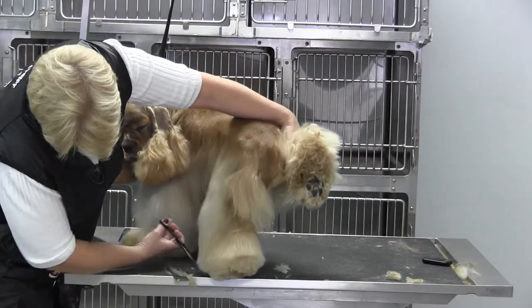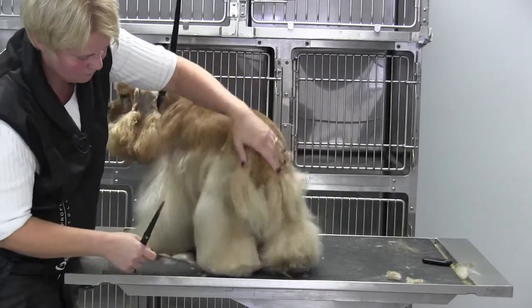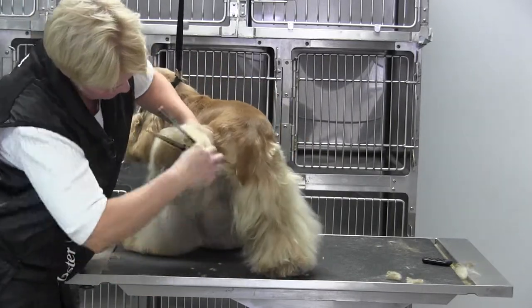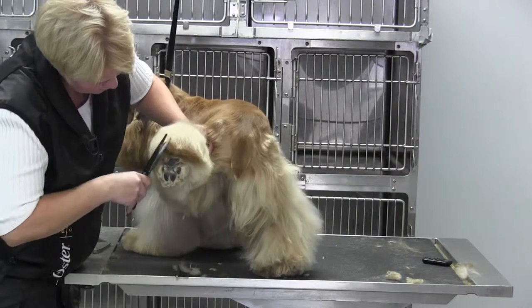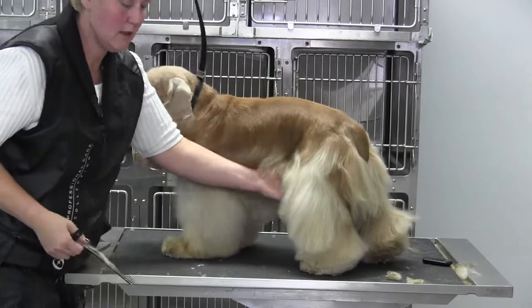Alright, try to keep him comfortable — he doesn't help matters any. Alright, see how we've got that all clean. And then just check our work from behind. Never go directly over the pad, just make sure everything's clean. And that's it.